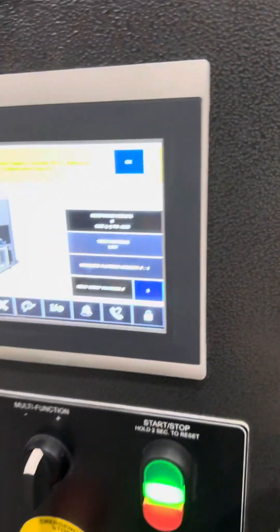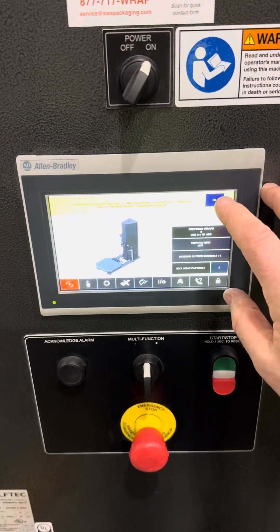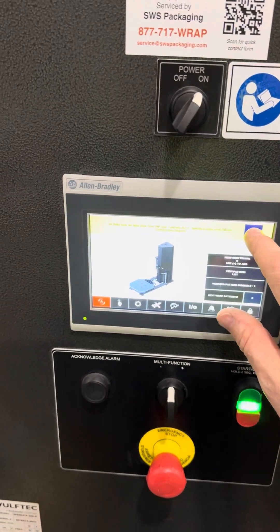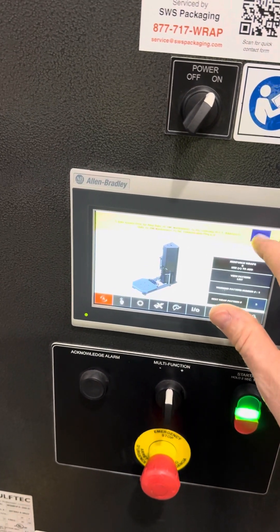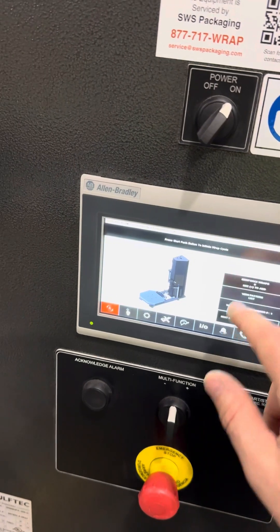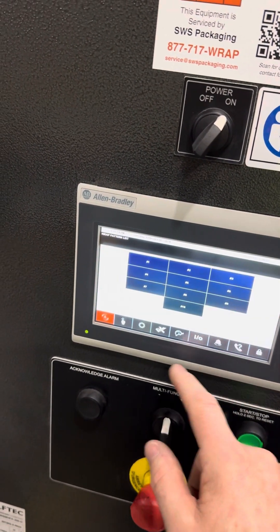Now we can go out here. We do have to click through all these OKs. It's kind of hard to see it, but click OK through all of them. Let's see what we have as far as our pattern list.